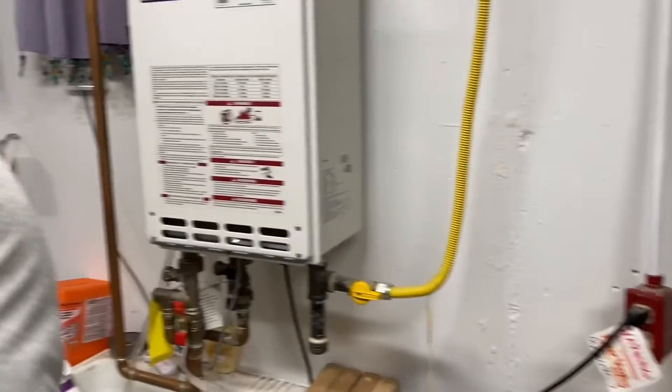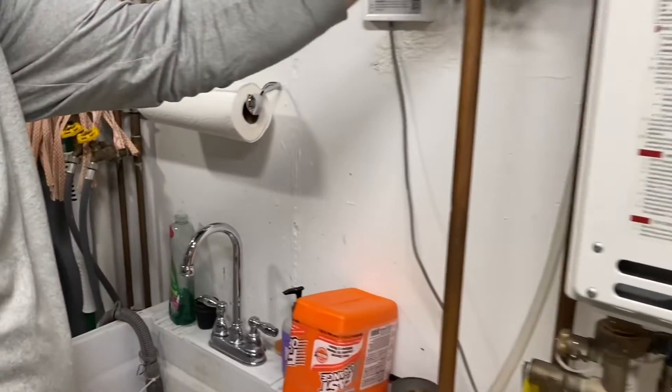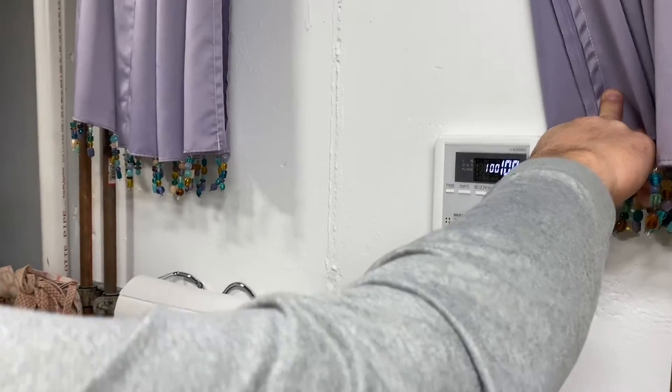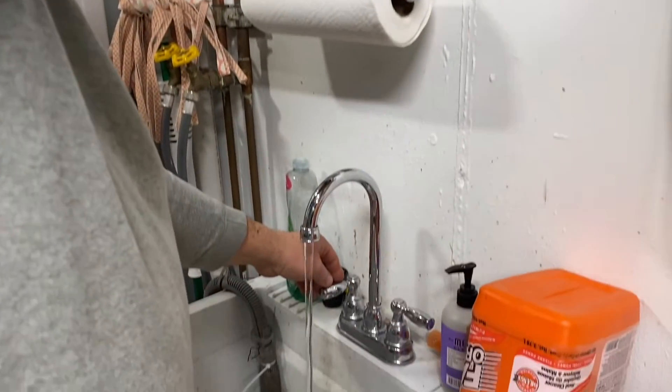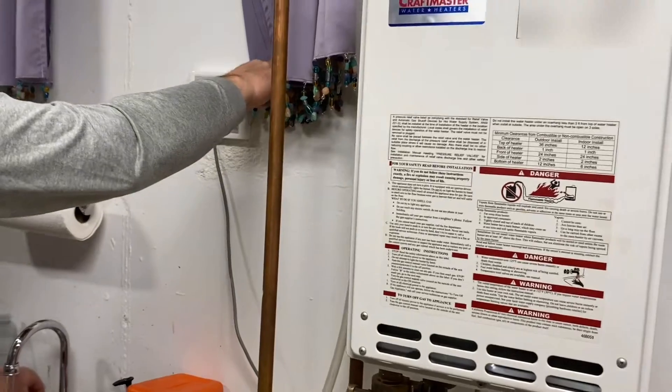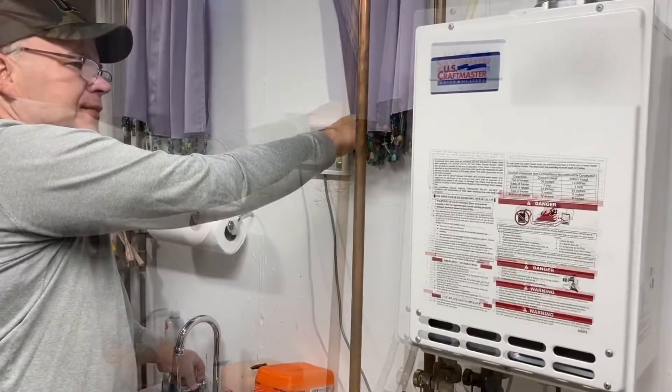Well, moment of truth. Let's plug her back in and see if she works. Now, even though the utility sink is literally right next to the water heater, it does take a few seconds for the tankless unit to heat the water, so you never get instant hot water as soon as you turn on the faucet.